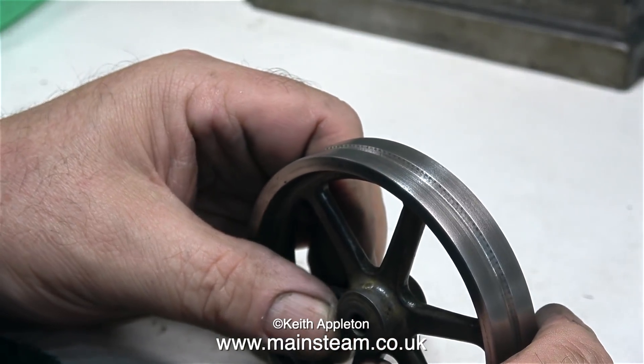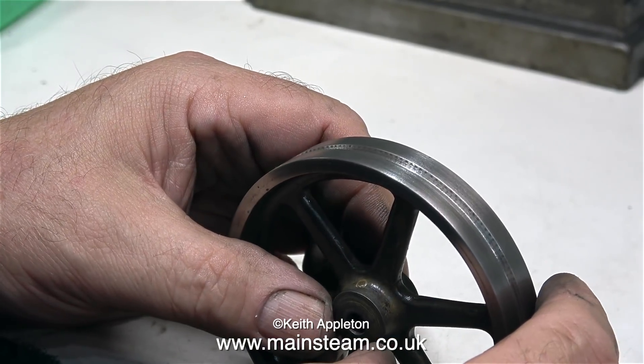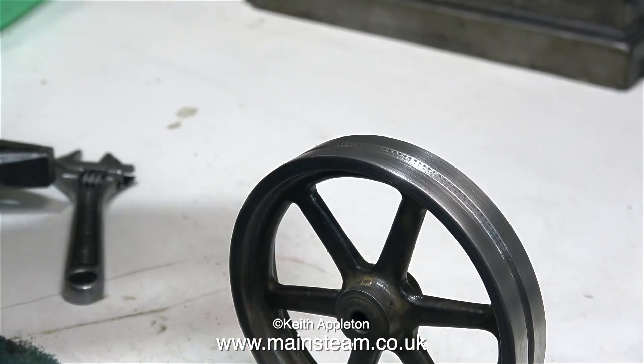The flywheel is now fairly clean, and the chatter marks in the groove will help to grip the band that drives the dynamo. The flywheel is now ready for painting.